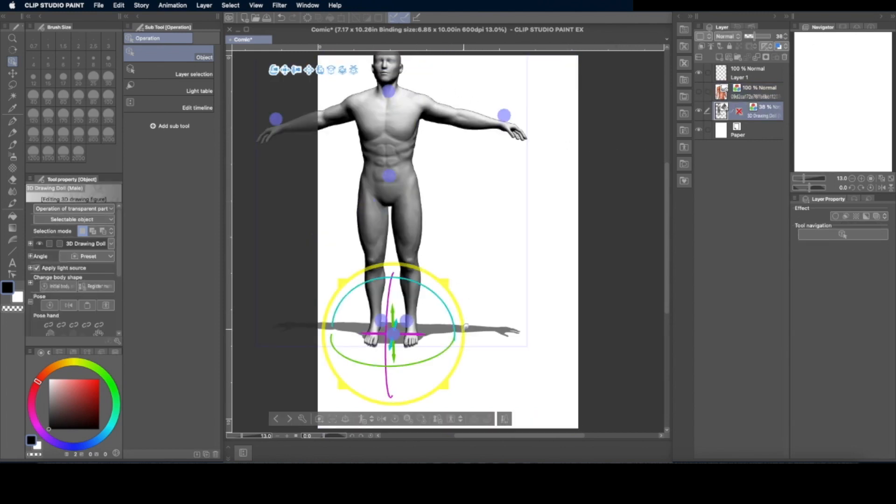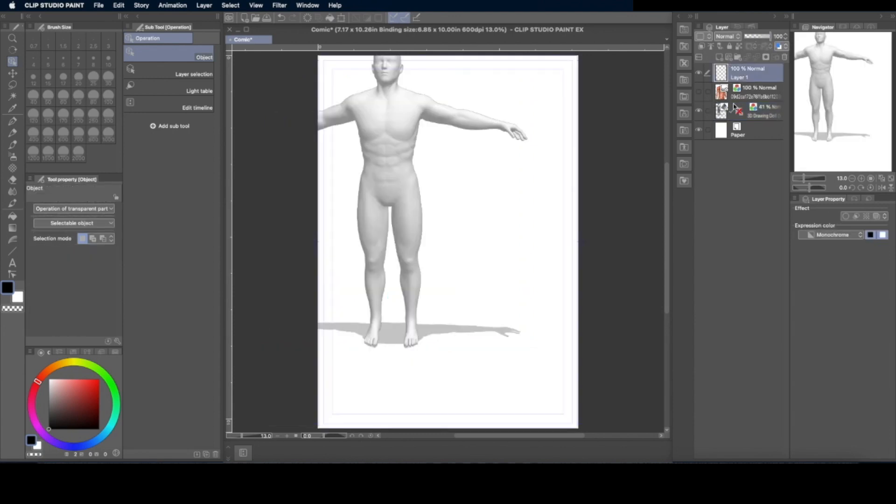The first thing I do is hide the photo for right now, then put a 3D model onto my canvas. I'm not going to review how to position or pose it — I might make a separate video on how I choose to do the poses if this one is popular enough. I put in a 3D model and choose a male for this video — obviously the female will be different — and then I lower the opacity so it's light enough that it's not overwhelming to my drawing.